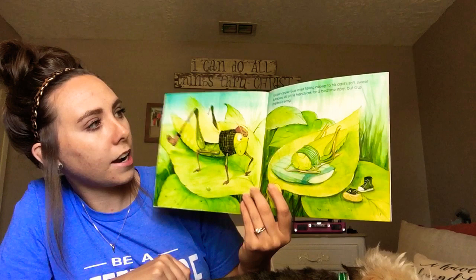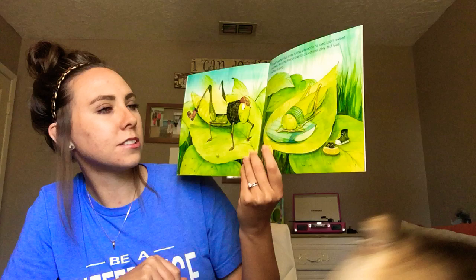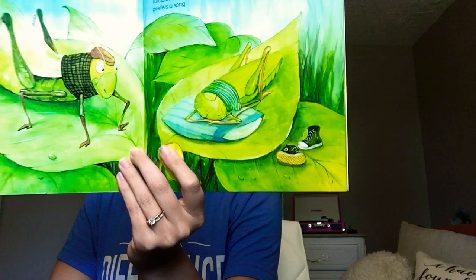Grasshopper Gus loves falling asleep to his dad's soft, sweet lullabies. All of his friends ask for a bedtime story, but Gus prefers a song. So what does he like to listen to? His dad's soft, sweet lullabies when he's trying to go to sleep.